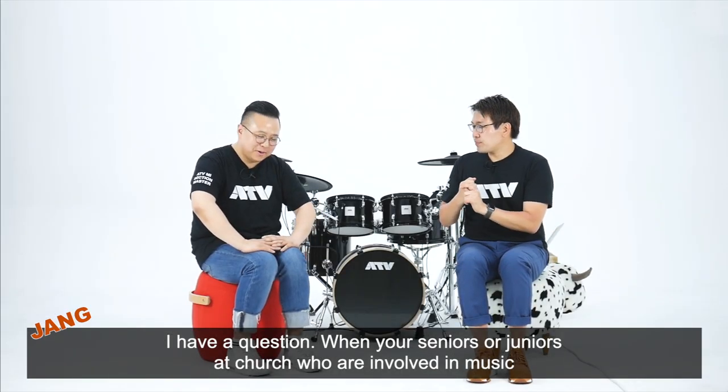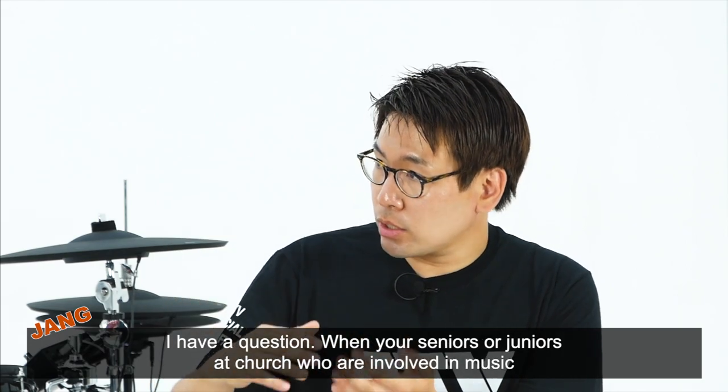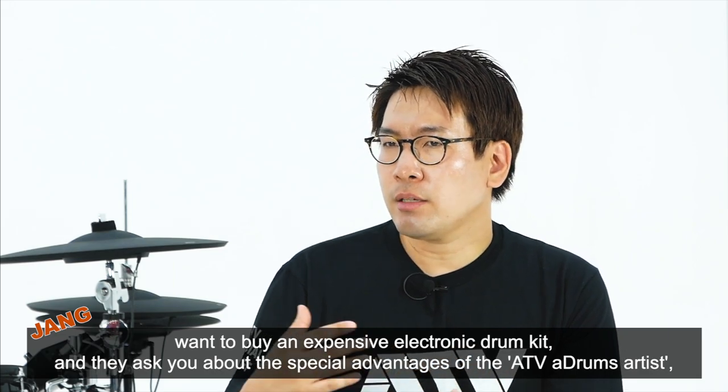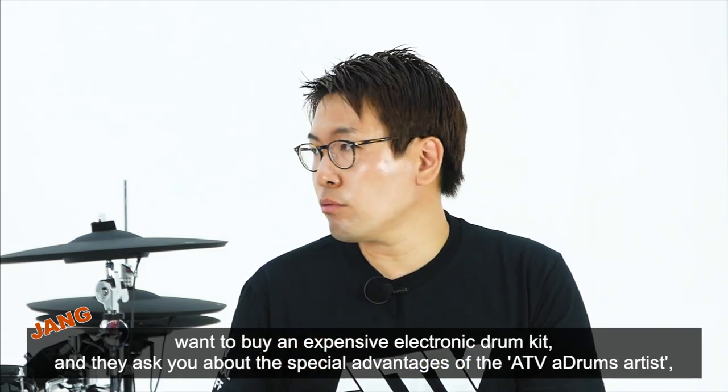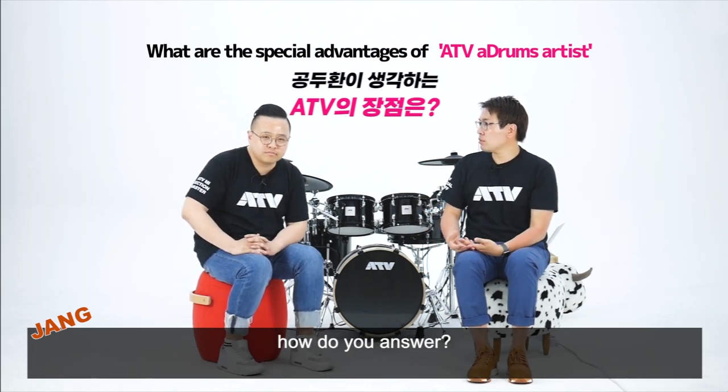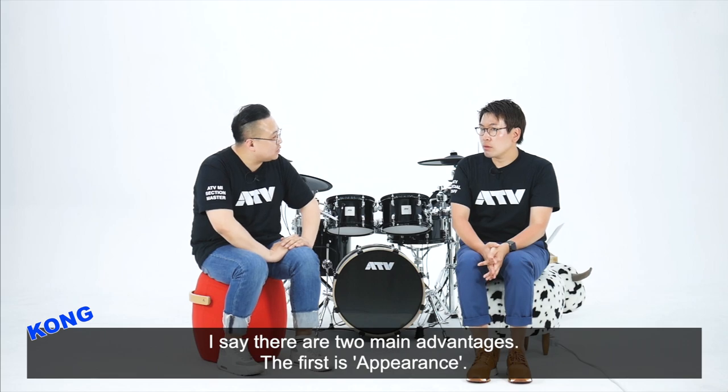어쨌든 질문하고 싶은 것은, 음악적인 선배 후배든 누군가가 고가의 전자드럼을 사야 되는데 ATV는 어떤 장점이 있어요? 라고 물어봤을 때 단순하게 간단하게 얘기하신다면 뭐라고 얘기하시겠어요? 두 가지로 이야기해볼 수 있을 것 같아요.